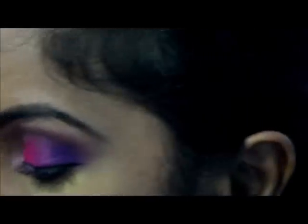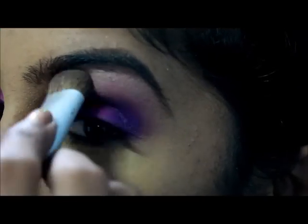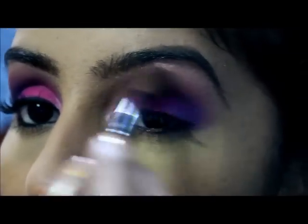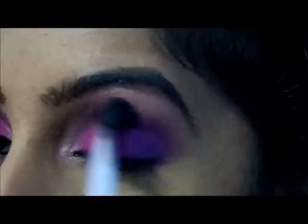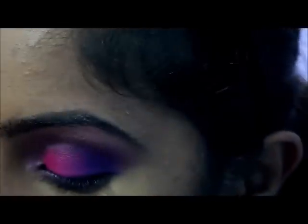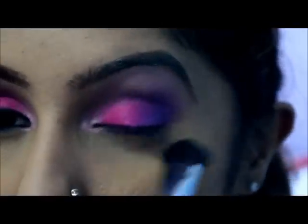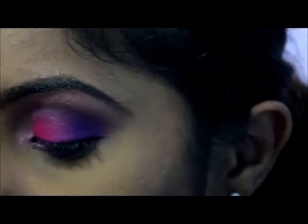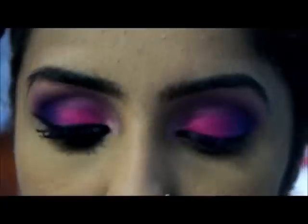Next, just apply highlight of your choice. For my waterline, I'm going to line my eyes with black. I'm not bringing it down any lower because I just want this to be a wearable look.